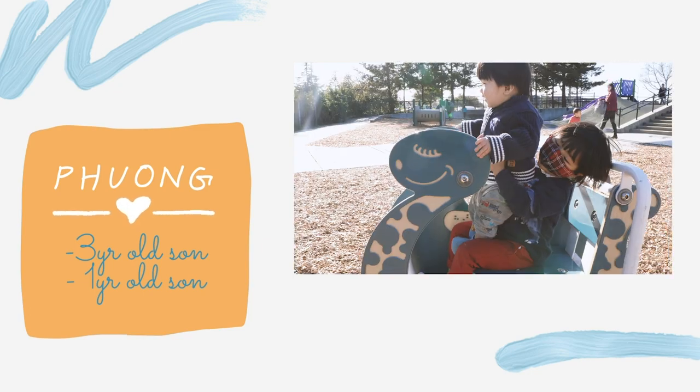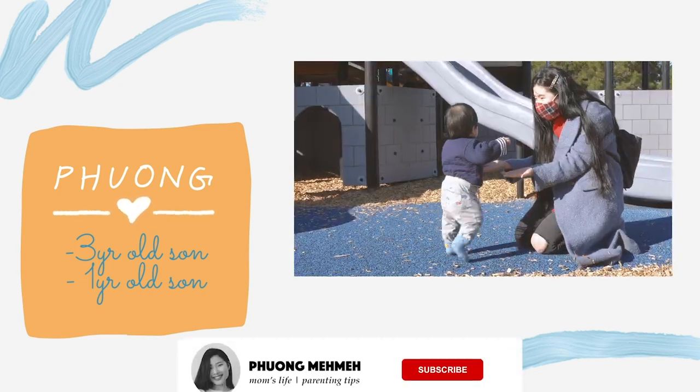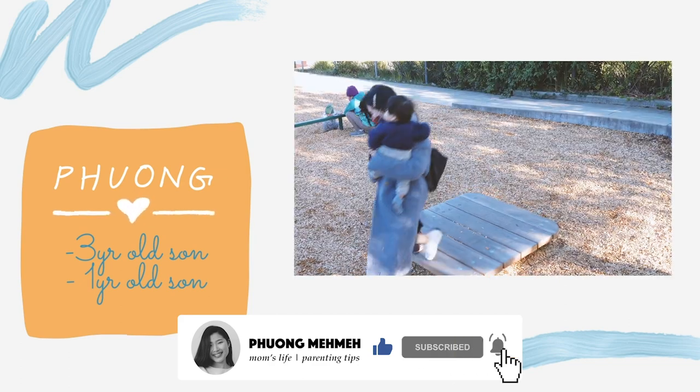Hi guys, my name is Phong. I'm a mom of two boys and I make videos about mom's life and parenting tips. If you haven't, please click the subscribe button.